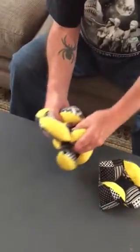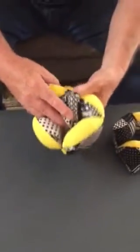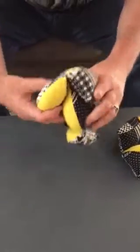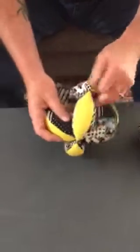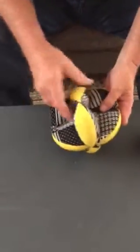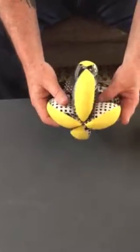Then you put this one halfway through, so that you now have... that's straightened out the little triangle, so that it's all like that.